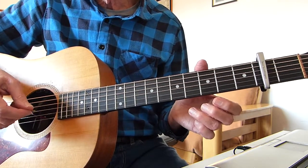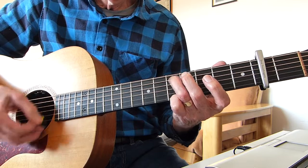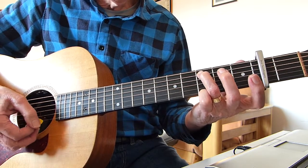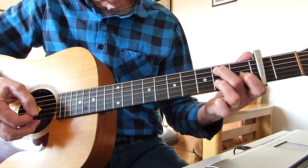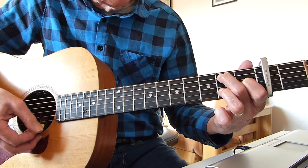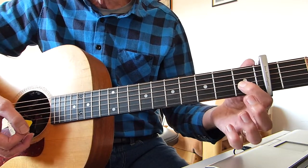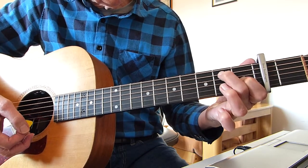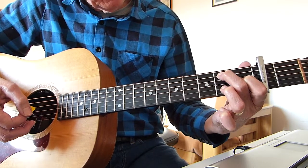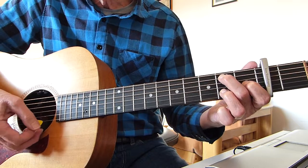The intro is basically the same as the verse, so once you've learned the intro you've got the whole song — it just consists of verses. Now we go to an A chord, which is played in this tuning like this. My first finger is playing the first fret from the capo on the third string. My second finger is playing the second fret from the capo on the fifth string.